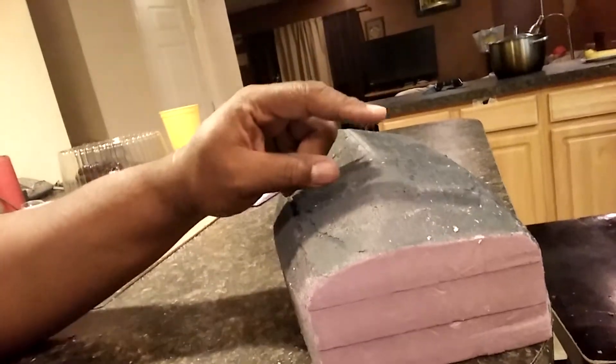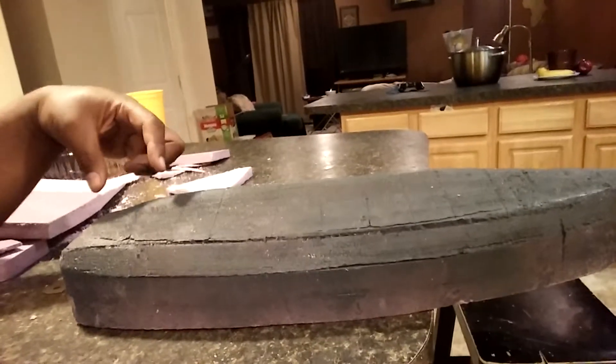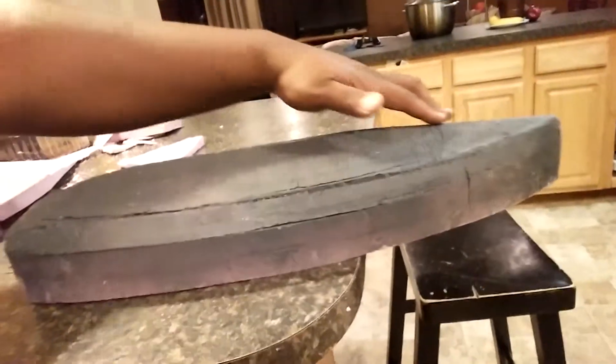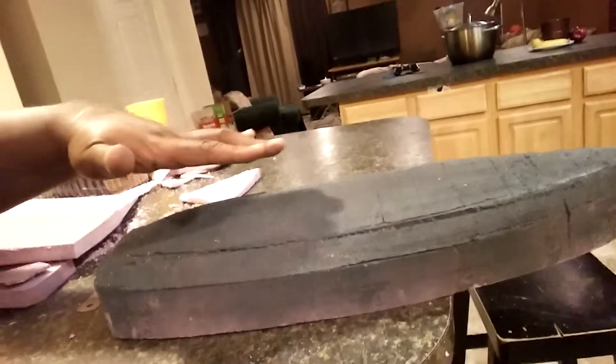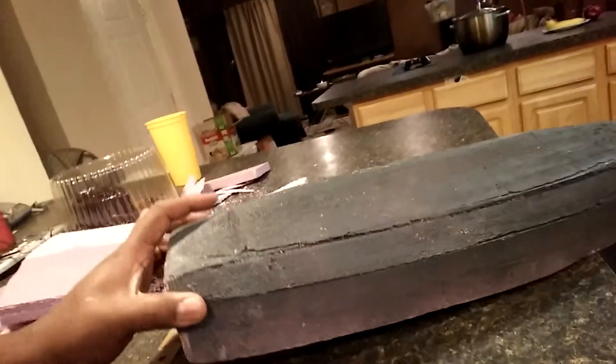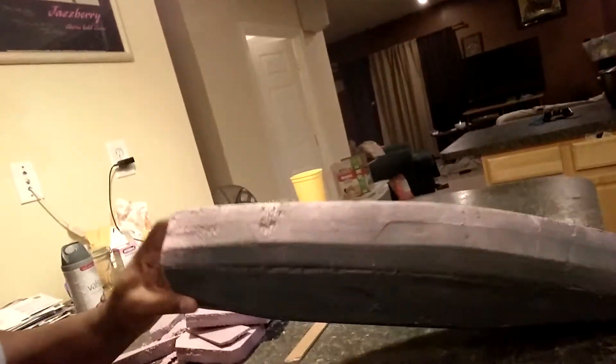I've got a long keel that's about three feet deep off the bottom of the hull. It'll extend from about here — there'll be a skeg-hung rudder — all the way down, and it tapers into the bow, comes up like this and then back, running into the rudder. It kind of reminds me of the Volvo Ocean Racers, which is funny because I just started this today.